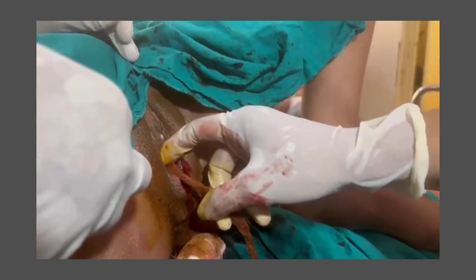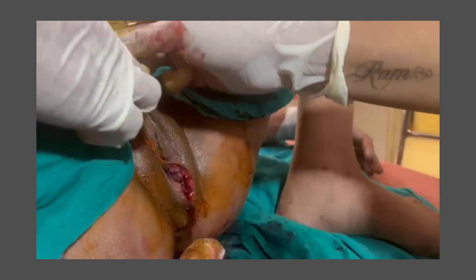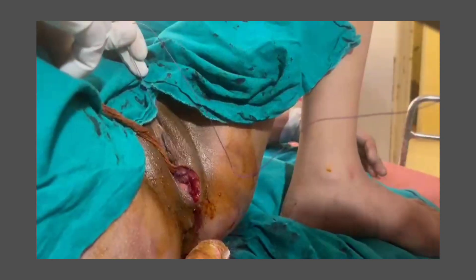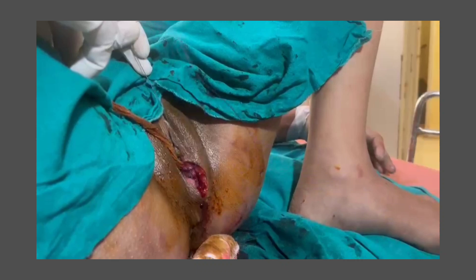A sausage-type pack is kept in the vagina. The tag always has to be left out, and never forget to remove it — otherwise it will be like a foreign body, and it's not good to leave anything inside.